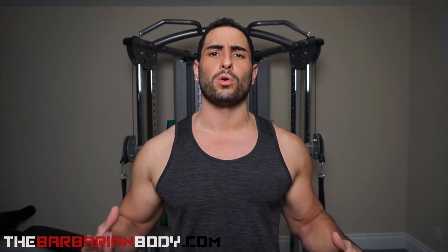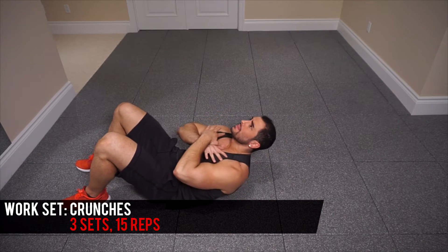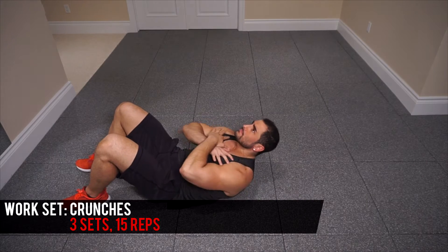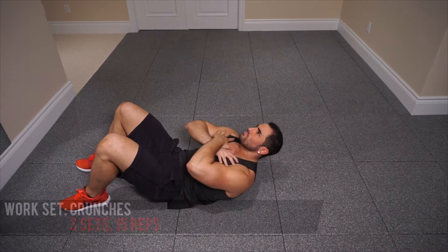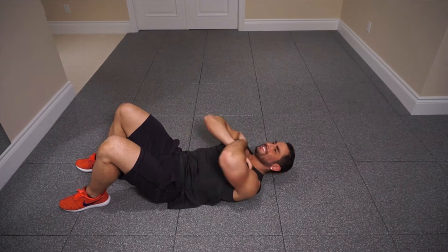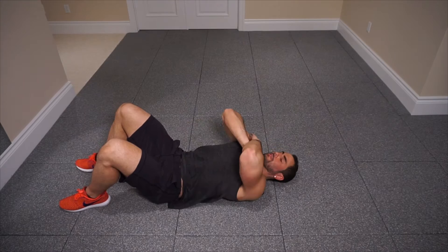We're getting started here with our very first exercise and this one is the good old crunch. This is my absolute favorite abdominal exercise for building those upper abs. I don't think there's any exercise that is so phenomenally powerful for the upper abdominals other than the crunch. Now when you're performing this exercise there's a few things that I want you to be conscious of throughout the whole motion of the lift.